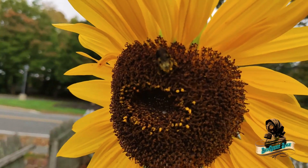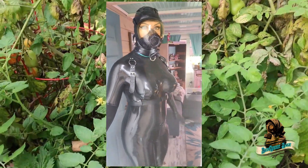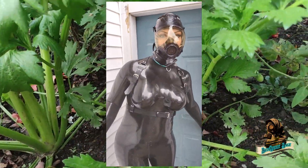So many shots of my garden have been from early spring, I thought you should see how it looks in summer. Hi there. I'm Blueberry Sage. Welcome to my post-apocalyptic garden.